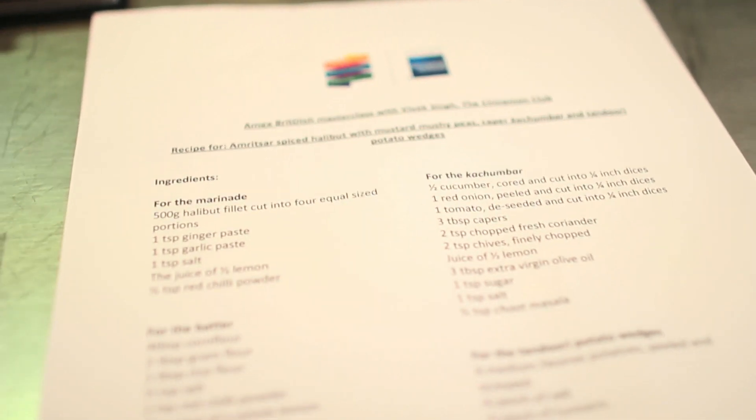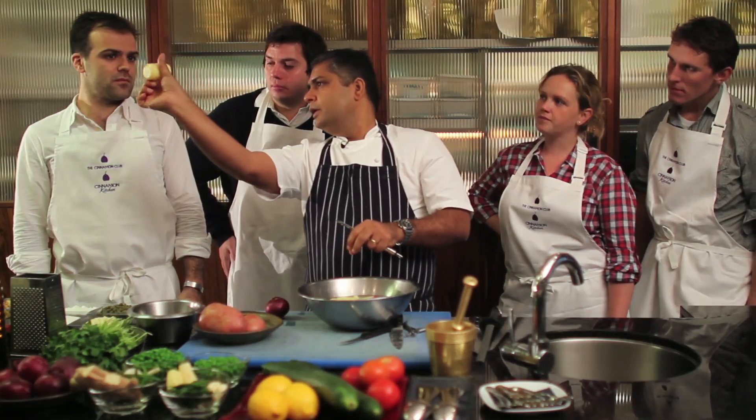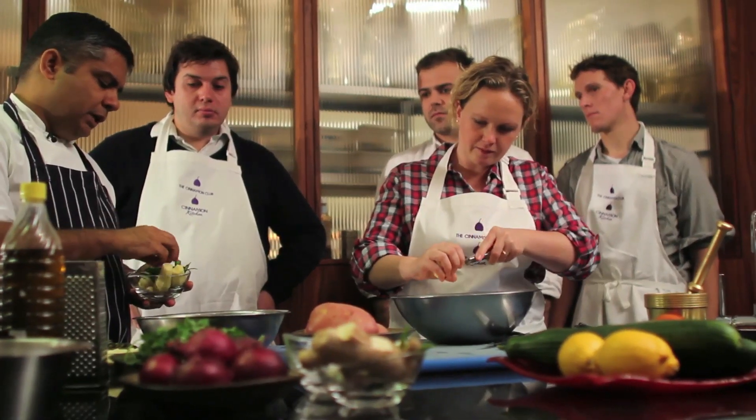We've all got recipes in front of you, while I'll be showing you each stage, each step, and then you'll be doing them yourselves. It is that easy.